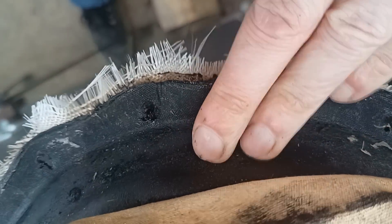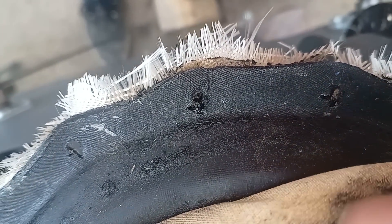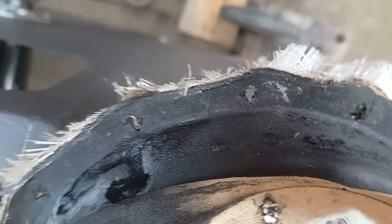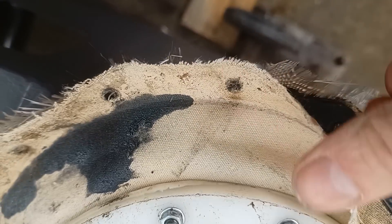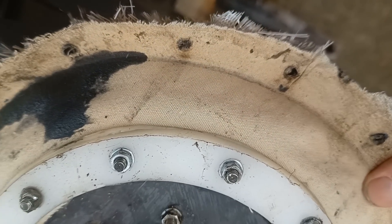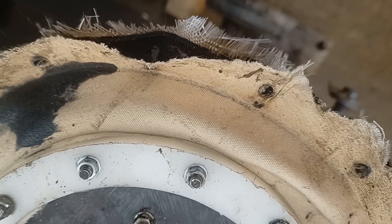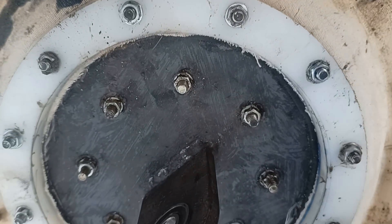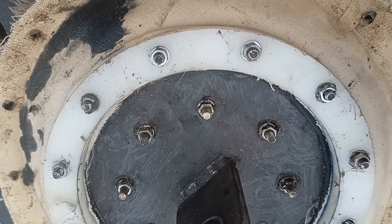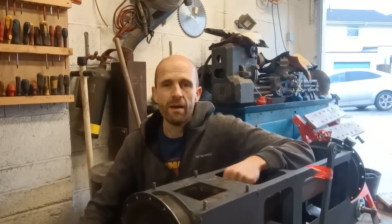In the places it has worn through, the rubber is unmelted. In the places it hasn't worn through, the rubber is in surprisingly good condition. So for quite a while this thing was actually leaking — probably during the test as well to be fair. The cloth on the outside has held things together remarkably well. As long as the cotton cloth has sufficient cooling, it seems to hold out quite nicely.